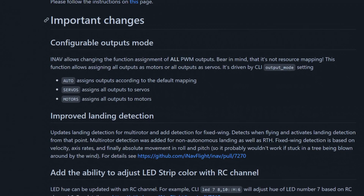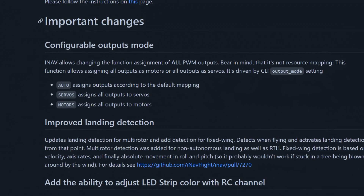INAV 5 also got improved output management. Right now you have the option to assign all outputs as servos or all outputs as motors. This means that the Okta configuration should now work on more flight controllers than before.